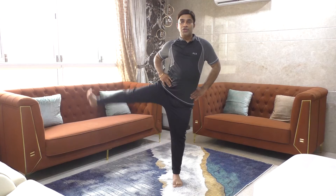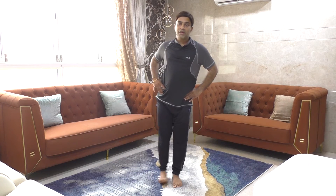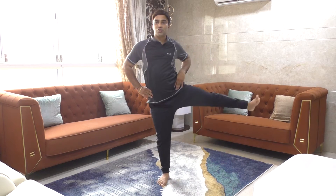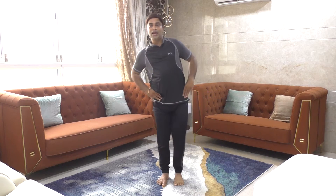Now the sideways hip movement. Swing the leg sideways, counting each swing in pairs from one to ten. No breaks — immediately do the other side, counting from one to ten. So all movements of the hip are now complete.